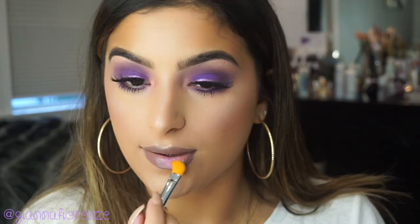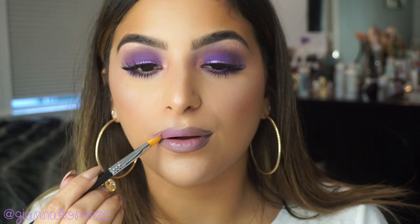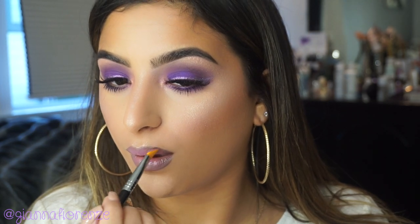Now to line my lips, I'm using the Chubby Stick called Mia that comes with the palette — it's a very faded plum. Super creamy, I love their lip products, definitely 10 out of 10. To finish off the lip, I'm taking Plump and using a cut crease brush from Sigma, which has great angles for the lips. I'm putting that all over the lips and blending it in with Mia. The lip just comes out so nice, so creamy, so blendable.